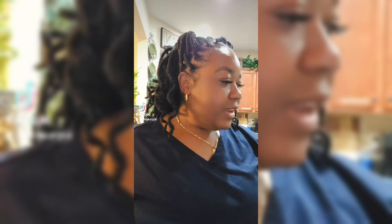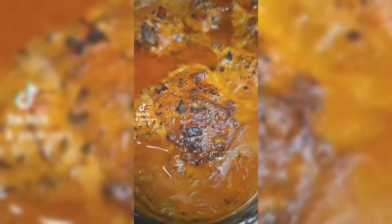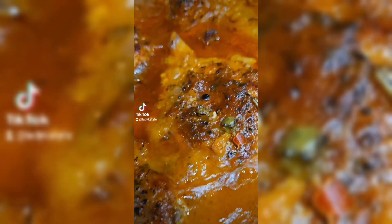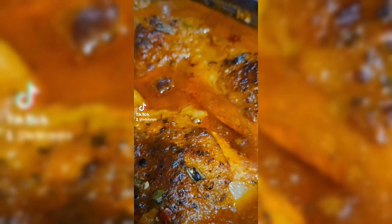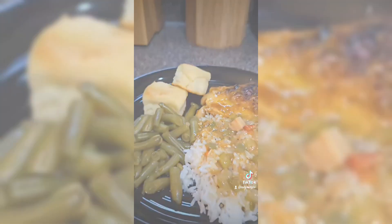Dinner is all done, and let me tell you something — this chicken is good. I definitely suggest you try out the recipe. Let me give you a quick view, and then I'm going to make plates so y'all can get a chance to see.